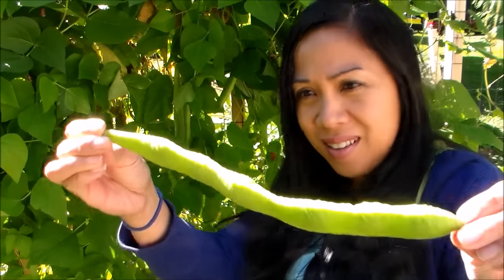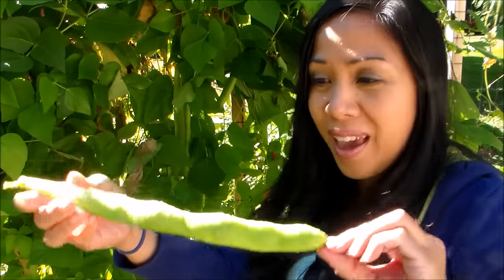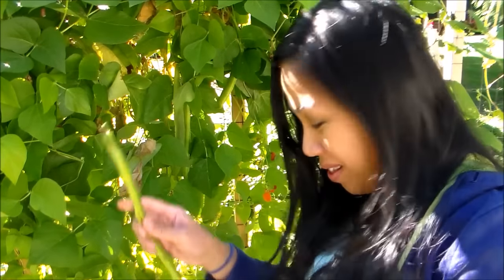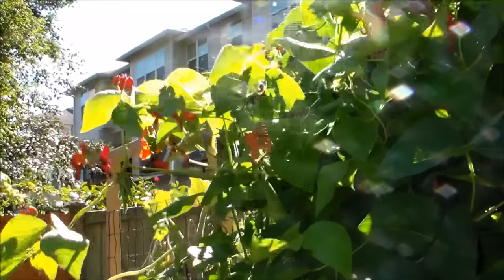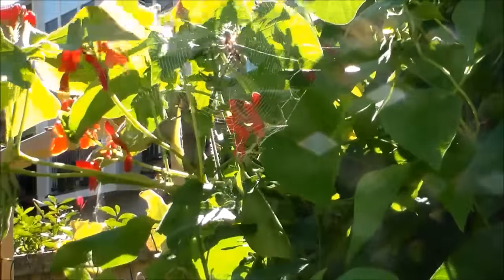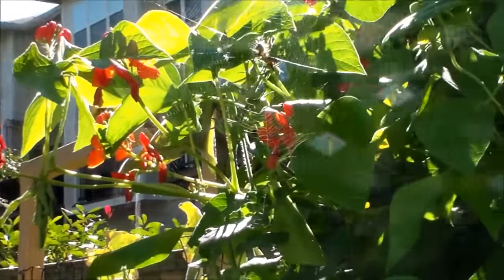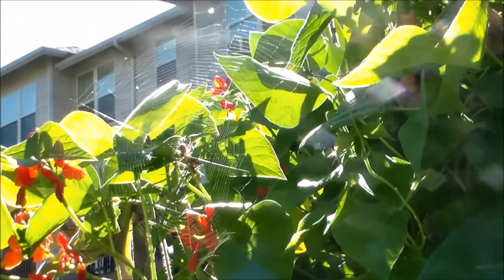Check out this one — it's at least a foot long. These are good for shelling beans I can cook today. The beans are a little bigger and they're the pink ones. Here's more flowers — there's a whole bunch of beautiful flowers. These flowers attract hummingbirds, bees, and butterflies, so we've been seeing a lot of hummingbirds this summer.